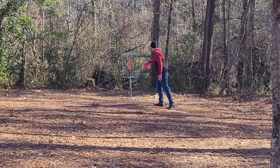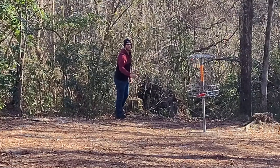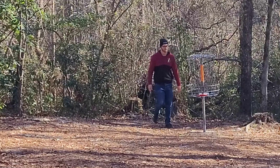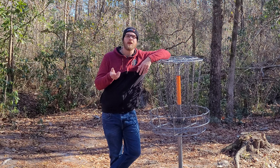And here's our tap in par. Not quite a tap in par.